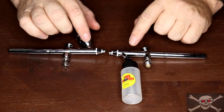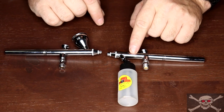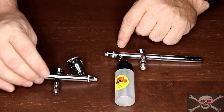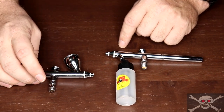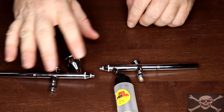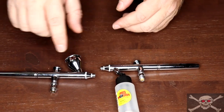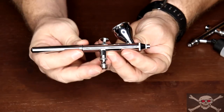The other difference between these two specific airbrushes is that the BCN has a 0.5 millimeter needle and the CN has a 0.35 millimeter needle. The size difference is because the CN is used for fine to medium detail work whereas the BCN is used for medium to large detail work. The needles have no bearing on how the feed system works, so they are not a factor in this comparison.